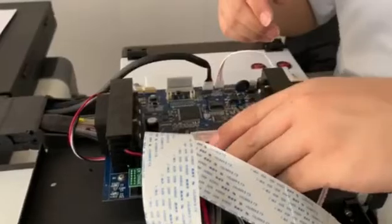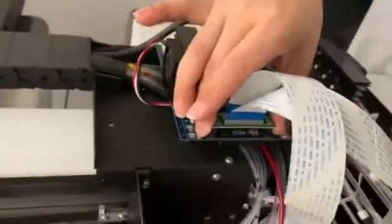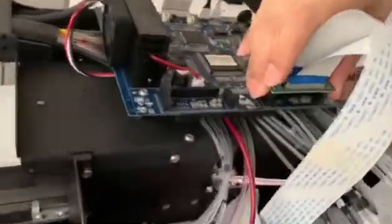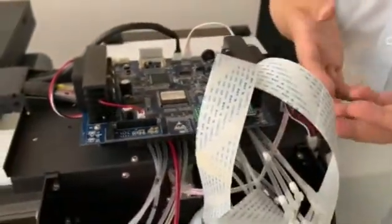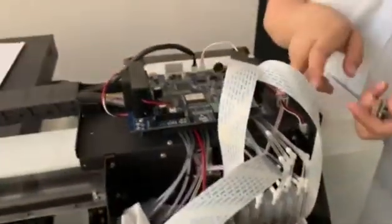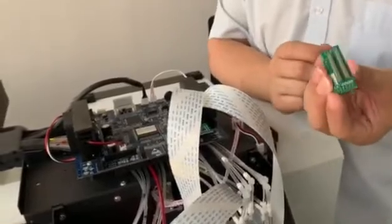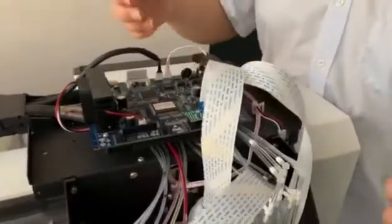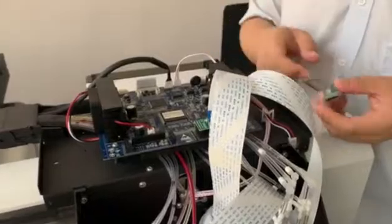To confirm, turn off the machine and use the color port support to test again. If it prints out the white ink okay, it means the white head's small board has a problem — just replace that small board. But if it still cannot print out ink, it means the main board has a problem and you need to replace it.